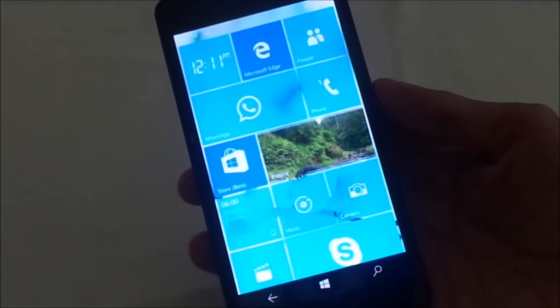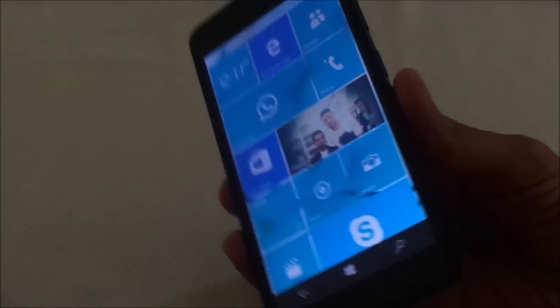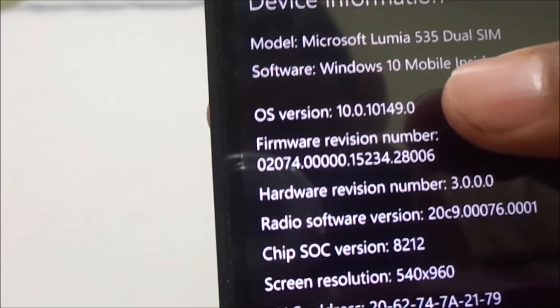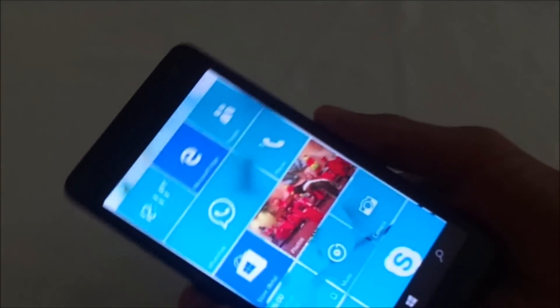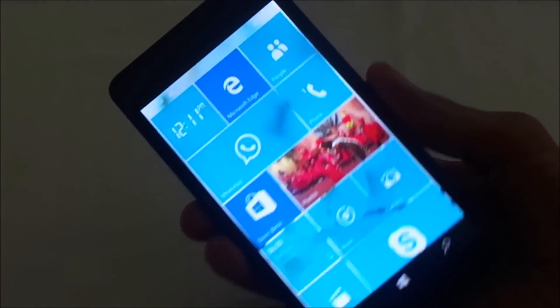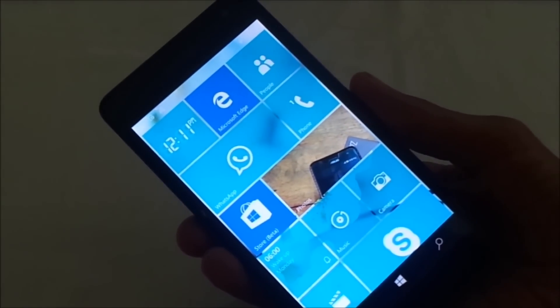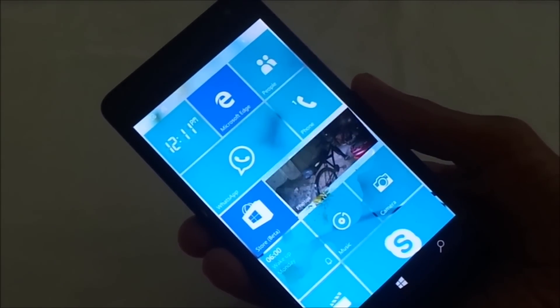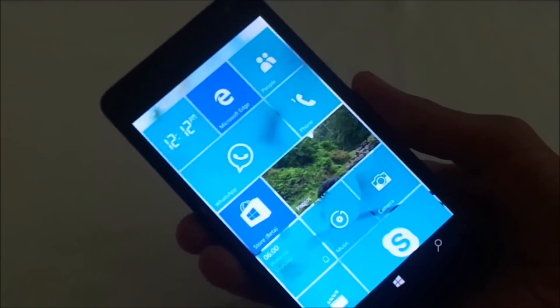Hello guys, I am Steven Thomas and welcome to How To Do That. This is Windows 10 preview version, the latest version 49, on the Microsoft Lumia 535. Today I am gonna teach you how to take a screenshot on this Microsoft Lumia 535 which has Windows 10 preview.